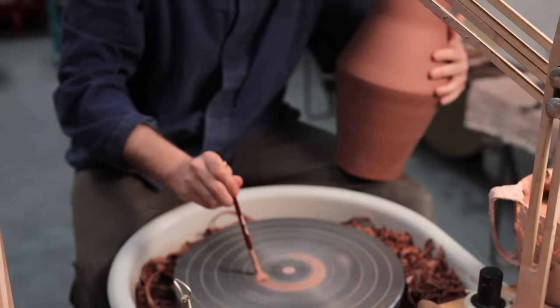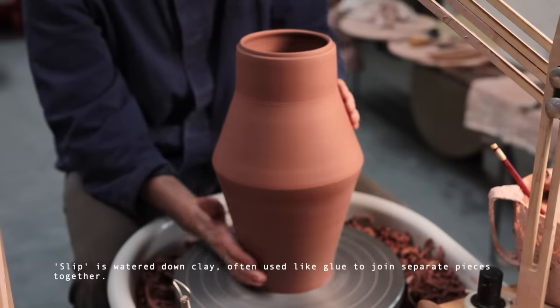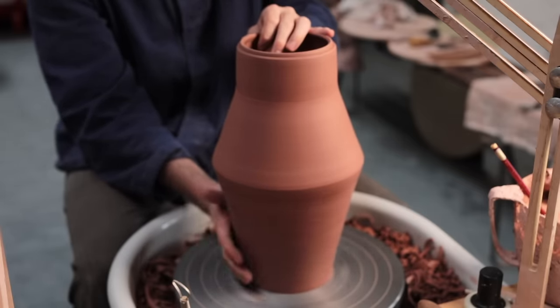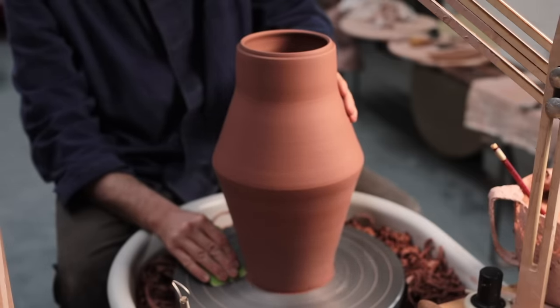With the underside of the lid finished, I can begin work on the body of the jar. It's stuck onto the wheel with slip, rubbed back and forth a bit, and then tap-centred. I then use the rounded corner of a plastic kidney to seal a small portion of the clay into the metal, holding it tight.